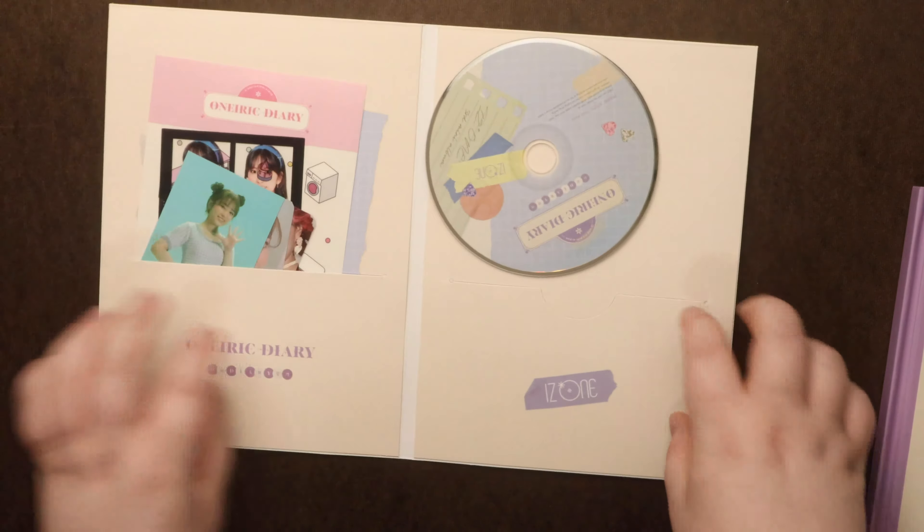And then we get a transparent card — you can't really see it, I'll put it on this. And some stickers. Cute. And then our photo book, very diary-like. I like these pages where it does feel very diary-esque.